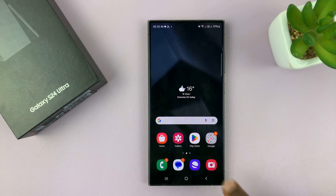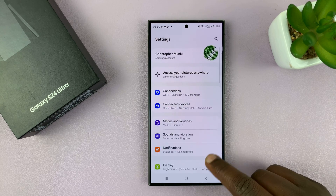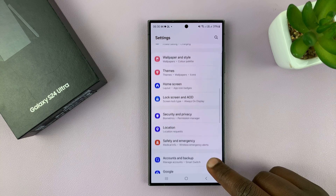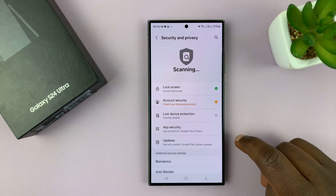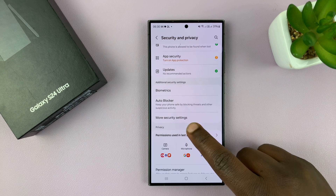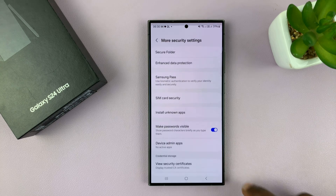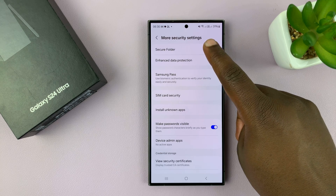The first thing you want to do is go into settings. Under settings, scroll down to security and privacy and tap on that. Under security and privacy, scroll down and tap on more security settings, and then go to secure folder at the top there and tap on it.